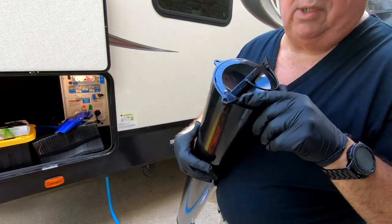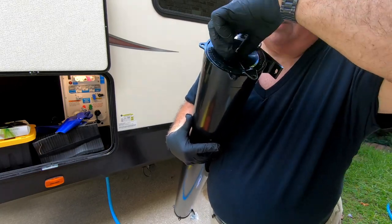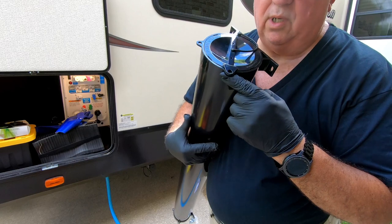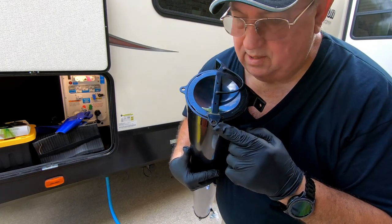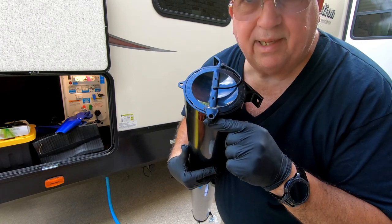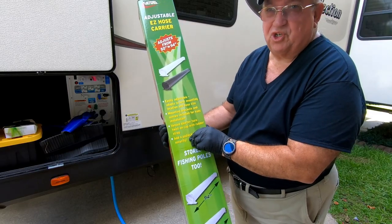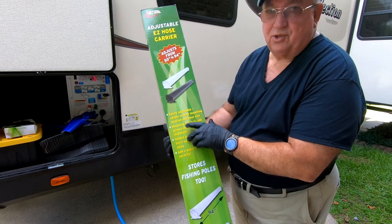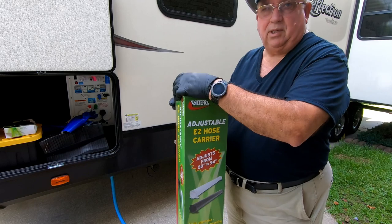It also has a place right here where you can lock it — you just twist it and run a lock there. But if somebody really wants a sewer hose bad enough, they can probably cut this off anyway. If you're afraid someone's going to steal a sewer hose, anyone who steals a sewer hose is in pretty bad shape, and you're probably in the wrong campground.